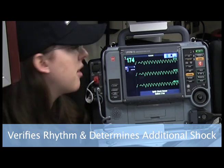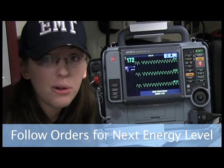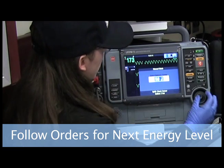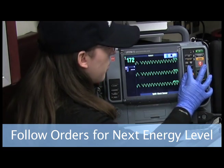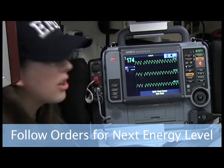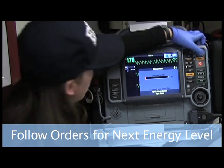Now I want to recheck the monitor and I am still seeing a wide complex tachycardia. So med control has allowed me to shock another time at 100 joules. Energy select at 100 joules. I want to make sure that we're synchronizing — I am noticing the flashing light, I am noticing the triangles, so we are ready for our second shock. My pads still look good.